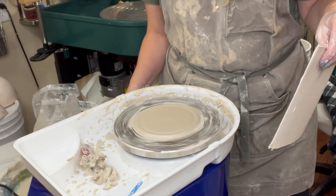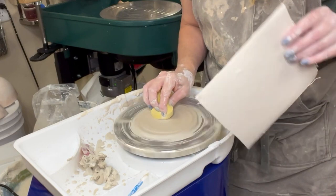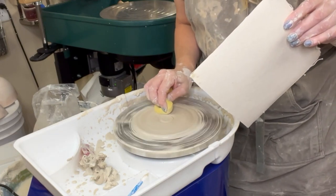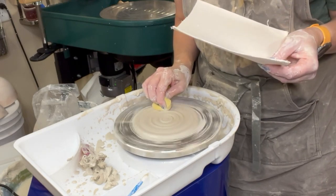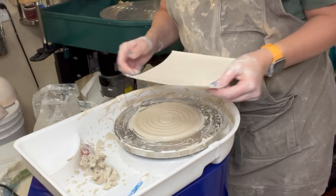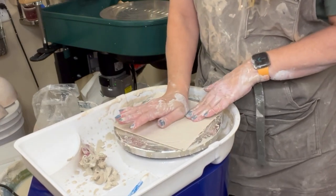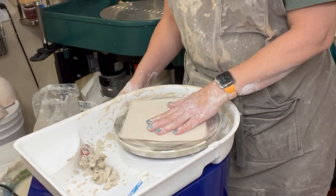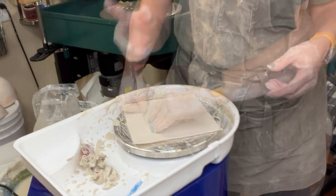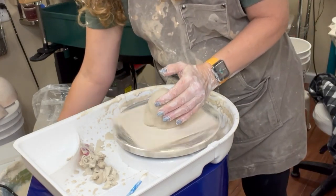I also want to show you how you can use other things besides a bat — basically make a bat out of something. I have right here a piece of canvas — it's heavy-duty canvas, you can see it's kind of stiff. This gives me a flexible bat that I can pick up, but it's not rigid, so when I take it off I'll have to be aware of keeping it flat.